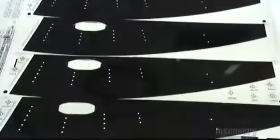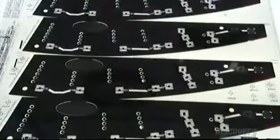Each color of the design goes on separately. That means there isn't one printing screen for the entire graphic overlay, but rather a separate screen for each color.